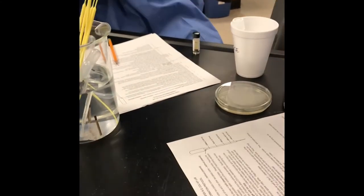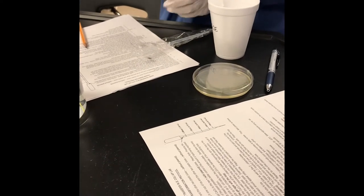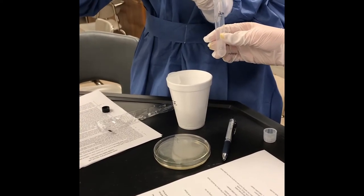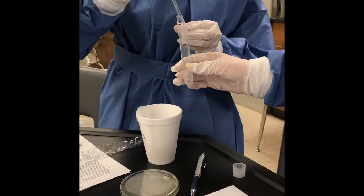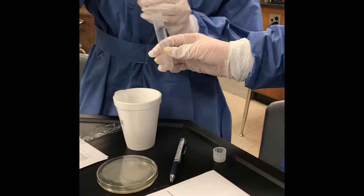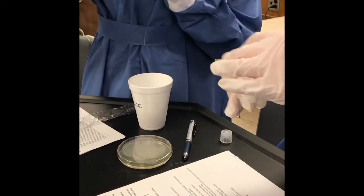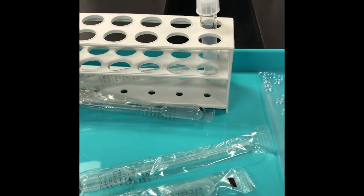Now they're ready to add the Luria broth — a nutrient liquid. They add 250 microliters using a pipette. Chet measures carefully and transfers it to the tube, giving the bacteria a little nutrient. They do this for all four tubes. Morgan shakes the tube to mix it up. They put the lids on and place them in the rack until they're ready to pour on the plates.